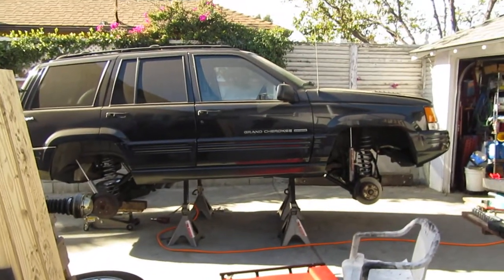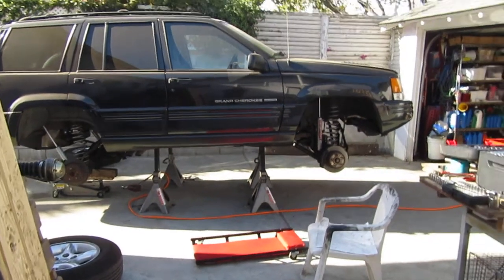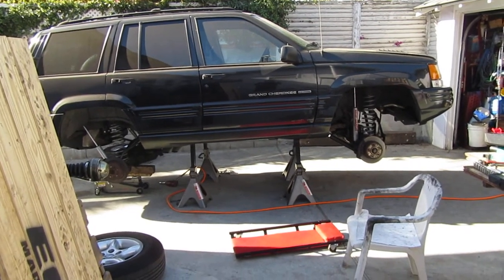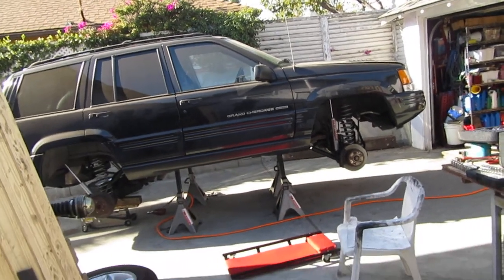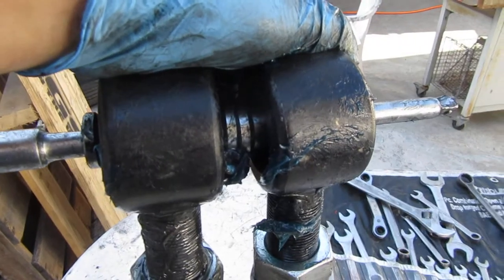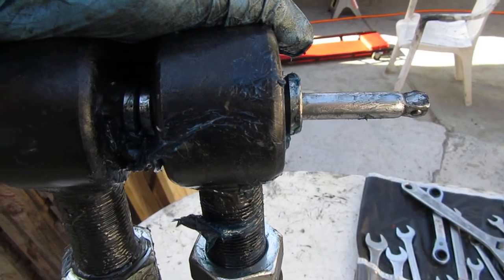The fronts are all done and now it's just a matter of getting the rears done. I've still got daylight — I'll have these in the vehicle, on the ground, and torque everything, then tomorrow morning alignment. So that's your pro tip: line them up with 3/8" extensions and then take your measurements.